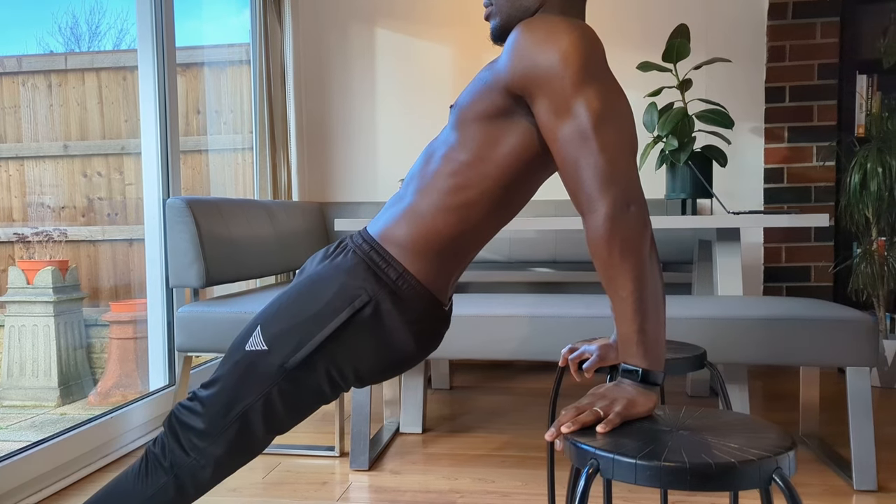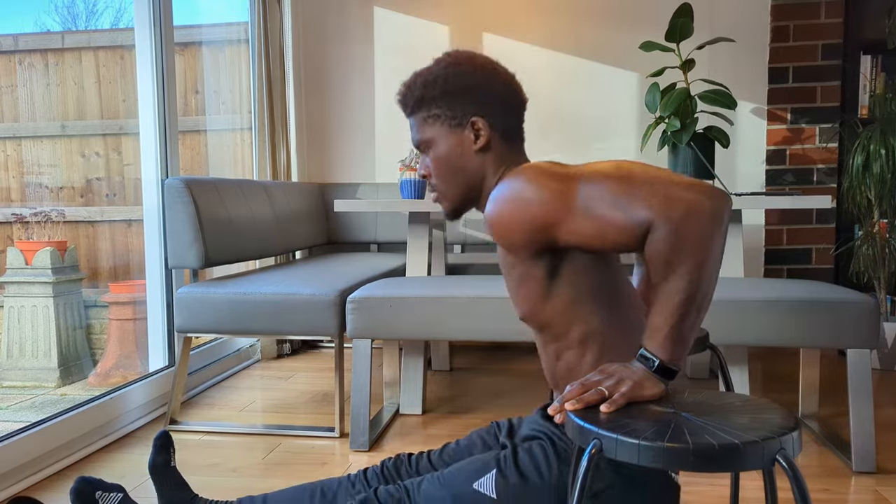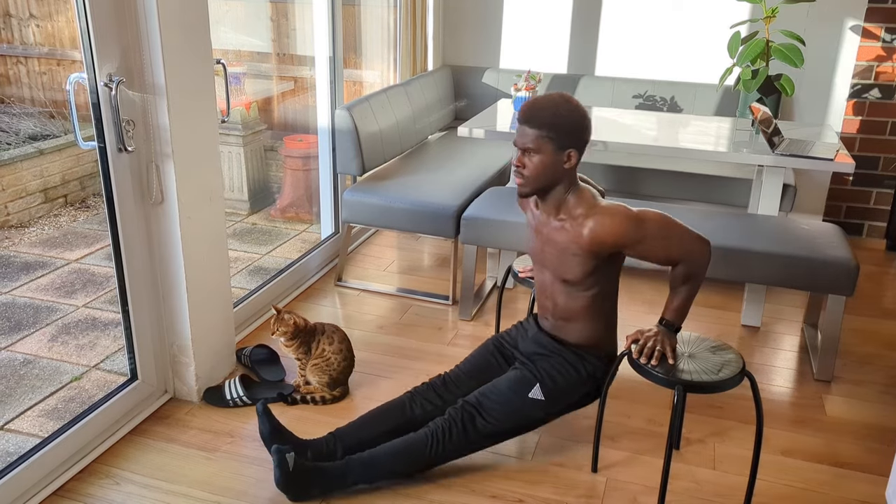So how do we solve both of these problems? We can first of all bring the hands in line with the body. If we're working out from home, this is simply a matter of using two stools instead of one. You can literally feel the difference in chest engagement from bringing the hands in line with the body. Now we're doing the same exercise but with far better all-round engagement.